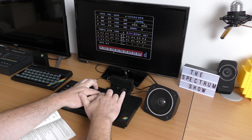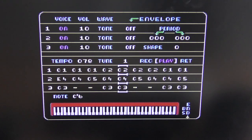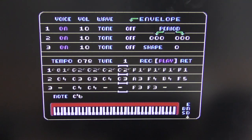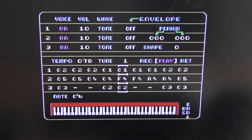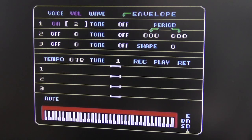Eventually you can make a tune, or something that may pass as a tune. This can be saved and used in your games, but obviously it will only work if other people have the same DKtronics unit.